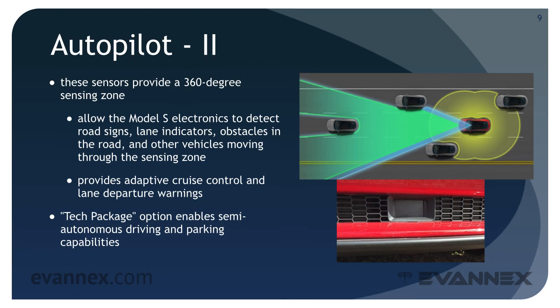The sensors also provide adaptive cruise control and lane departure warnings. An optional tech package enables semi-autonomous driving and parking capabilities, with potential for autonomous driving in the future. There are dozens and dozens of additional features and functions delivered by the Model S, and as you take other EVU mini courses in the Model S next curriculum track, you'll learn more about some of them.